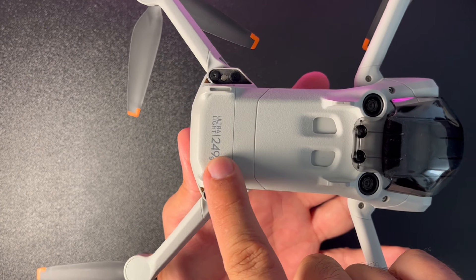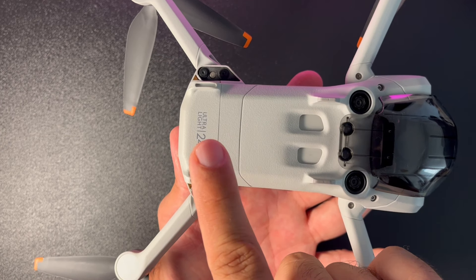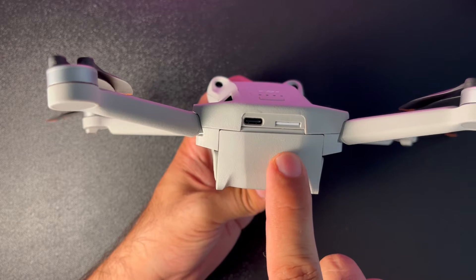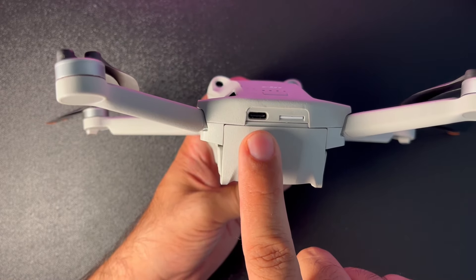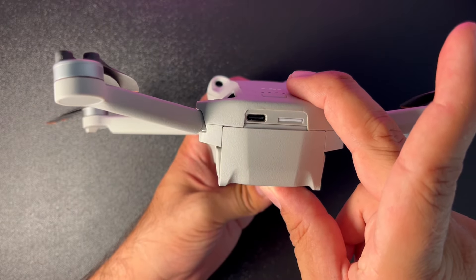Altını çevirdiğimizde standart bataryayla 249 gram ağırlığında olduğunu buradan da okuyabiliyorsunuz. Drone'un arkasında microSD hafıza kartı yuvası ve Type-C şarj girişi bulunuyor. Standart bir Type-C kablo ve şarj aletiyle DJI Mini 3 Pro'nuzu şarj edebilirsiniz.